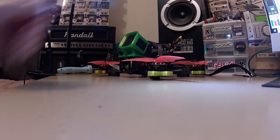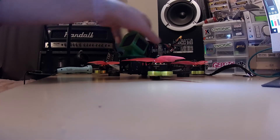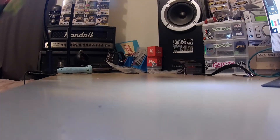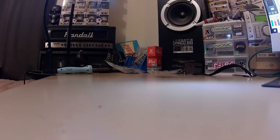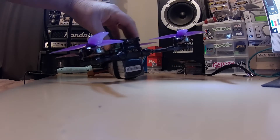Here's a freestyle rig that I normally fly — I'll just quickly chuck this on the scales over here. 698 grams. So this one is 698 grams, and the new build is 485 grams, both with a 6L pack.